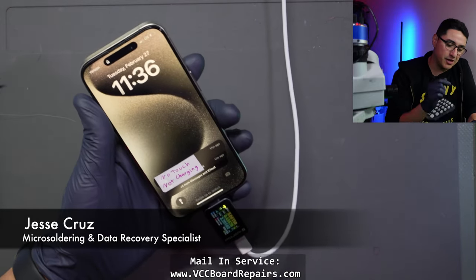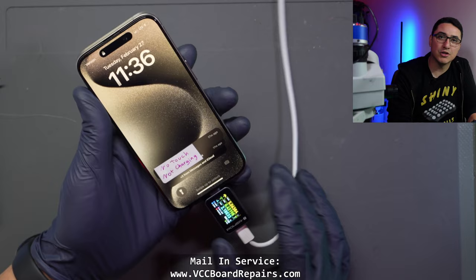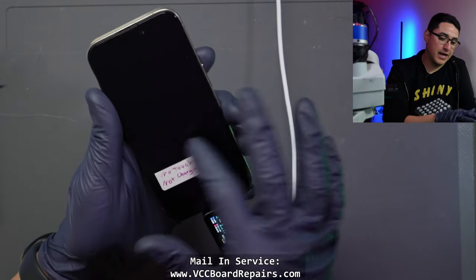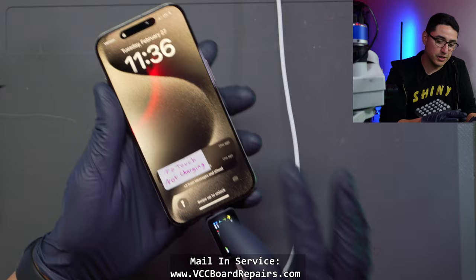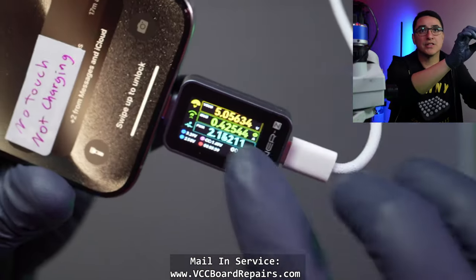Since the introduction of USB-C on these newer iPhones, we're now encountering some problems with touch and charging. This specific model is a 15 Pro and it has no touch. As you can see, it turns on but it's not detecting my finger. Also, it is not charging.